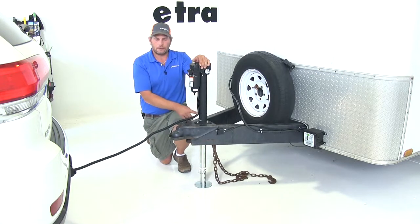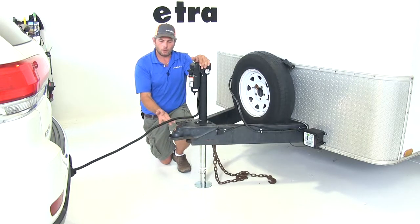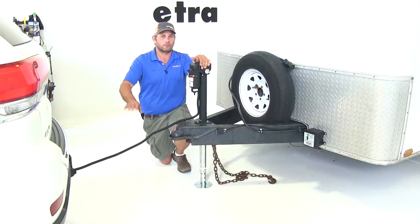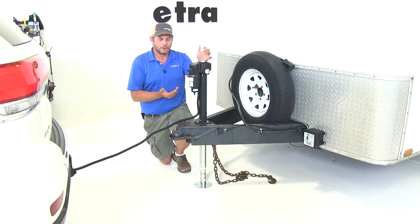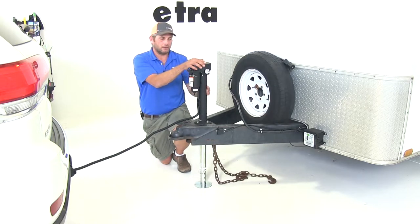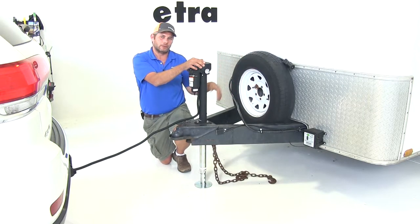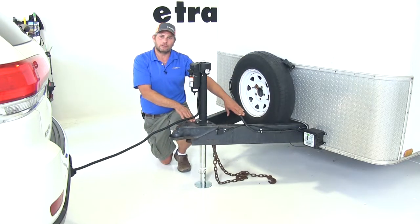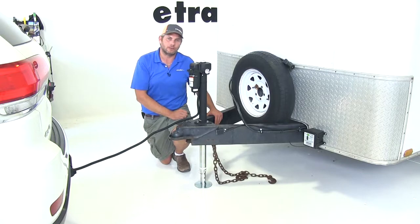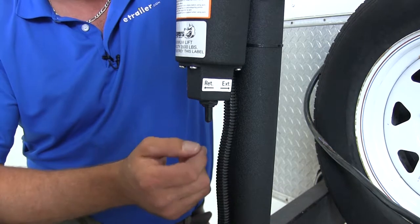What you'll notice different about this jack compared to a lot of other electric jacks out there is that this one has its own cable that we're going to run to our 7-pole on our vehicle, and as long as that has 12-volt power everything's going to work for you. Traditionally with a jack you would either have to wire it to your 7-pole plug via the junction box or run wires back to an onboard battery, so you're not going to have to worry about that additional wiring. The switch located right here on the bottom allows us to move that jack up or down.